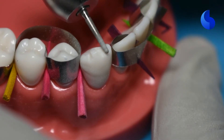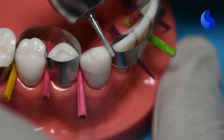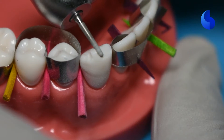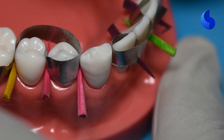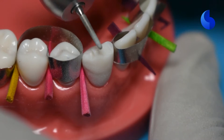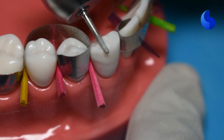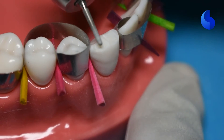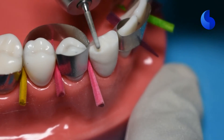Start by reducing half of the incisal edge at a time, and then once you've verified the clearance, you can move on to the other side. We're giving very smooth, swift movements here to make sure that you're not creating any ditches. And while you're doing this, since this is a canine, you have to ensure that you maintain the occlusal anatomy of this tooth. The canine does have one cusp, so we have to make sure that we continue to preserve that instead of flattening it out.